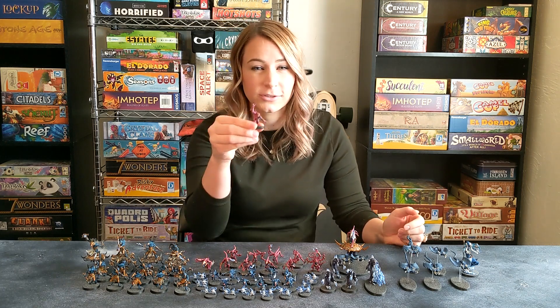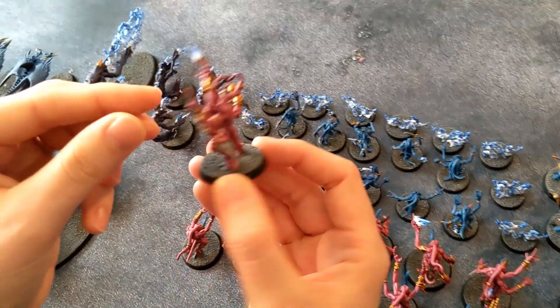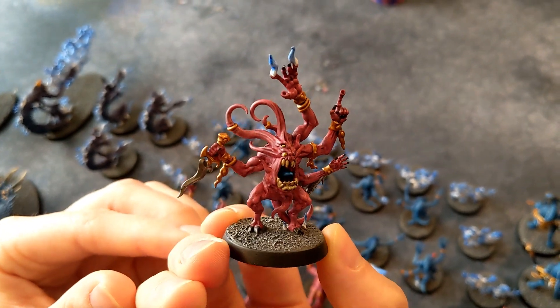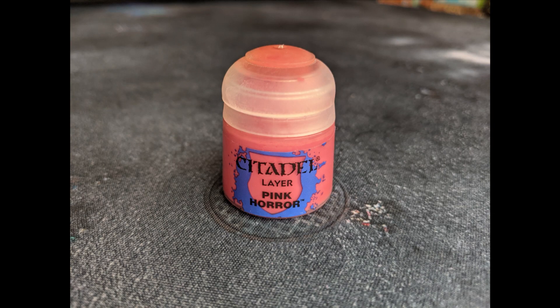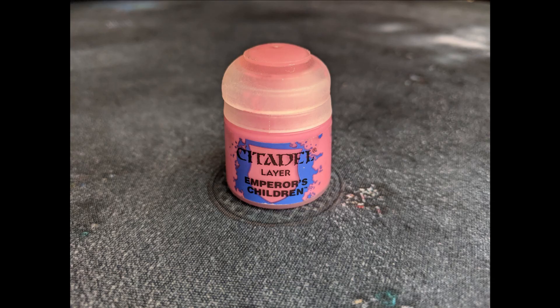I started with the Pink Horrors because I felt like they might be the easiest models to paint. For the paint scheme, I did a base coat of Pink Horrors paint, followed by a wash of Druchii Violet, and then a highlight dry brush of Emperor's Children.